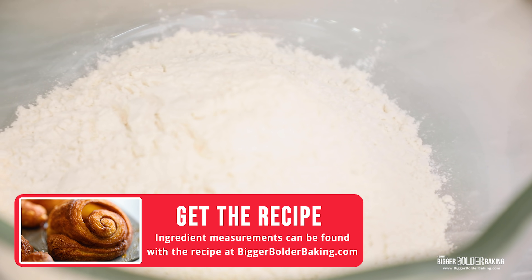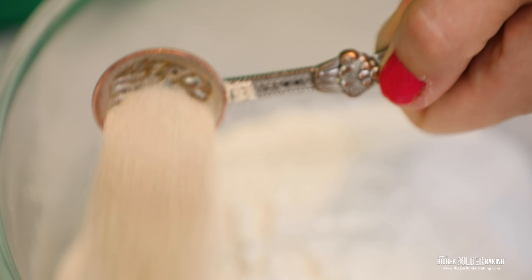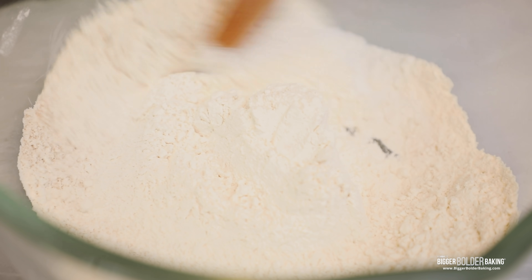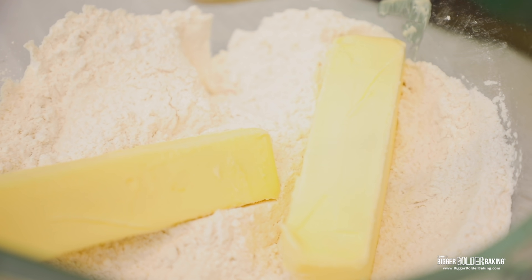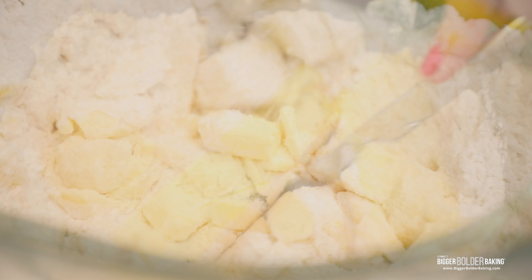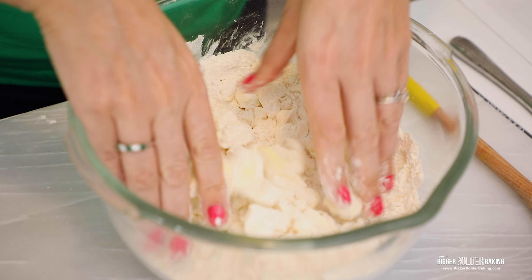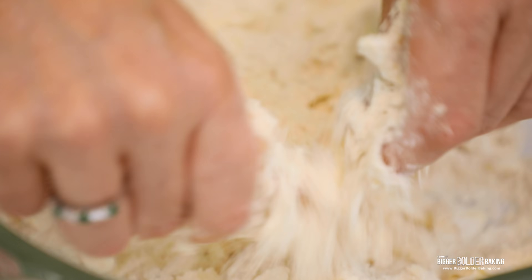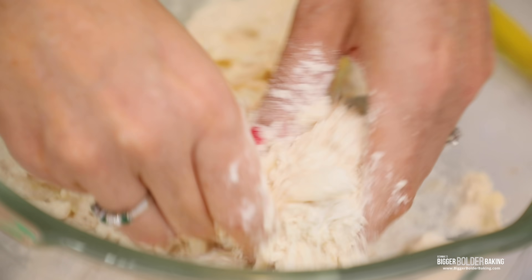So we're going to start out by making the dough. We are going to add into our bowl our flour, sugar, a little bit of salt, and yeast. Just mix all these ingredients together. Then to our flour we're going to add our butter — butter is a really important ingredient here. Just cut it in with a knife, you can also use a pastry blender. Then go in with your hands and rub it in until it resembles pretty coarse breadcrumbs. You want to have big lumps of butter and small lumps of butter — that is exactly what we're going for.